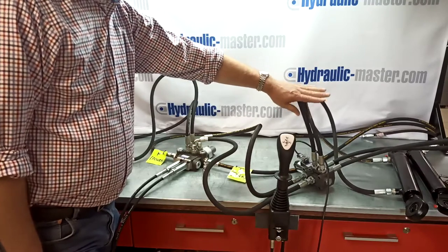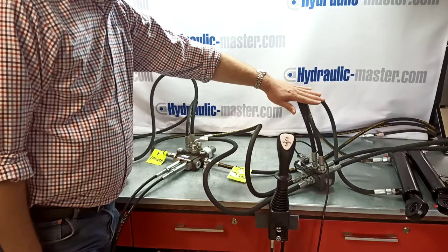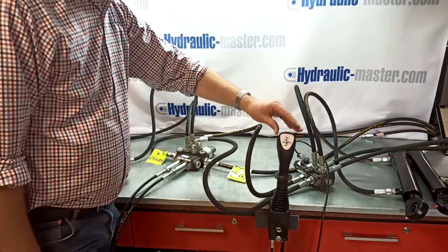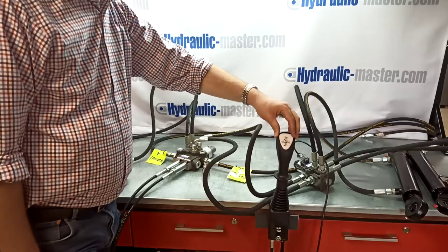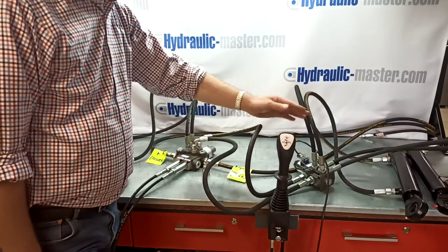A little bit more about that later, but that's actually how you can use one joystick that normally just has forward and back and left and right. With the addition of the button, it's possible to use three different systems, and I'll show you in a moment.